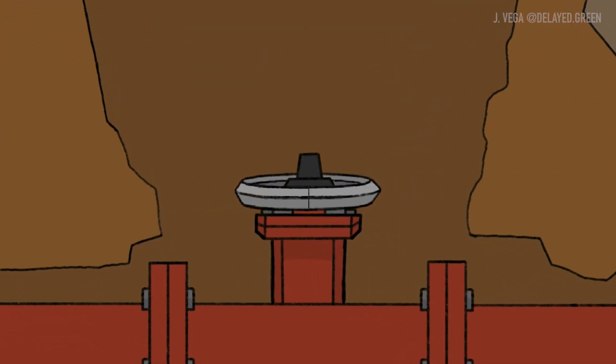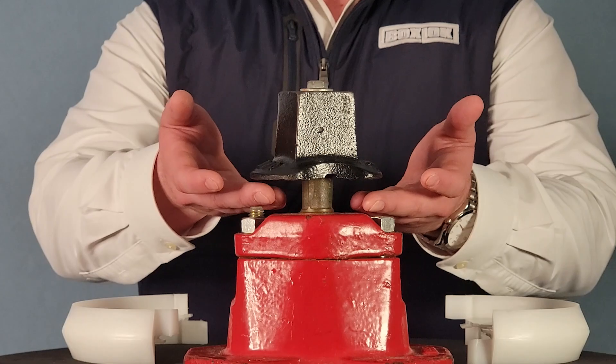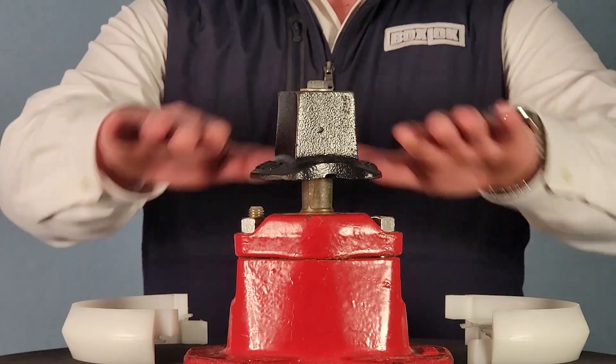The solution is the BoxLock. The BoxLock uses a non-load bearing, two-piece design to snap around the stem of the valve, above the bonnet, and below the op-nut.